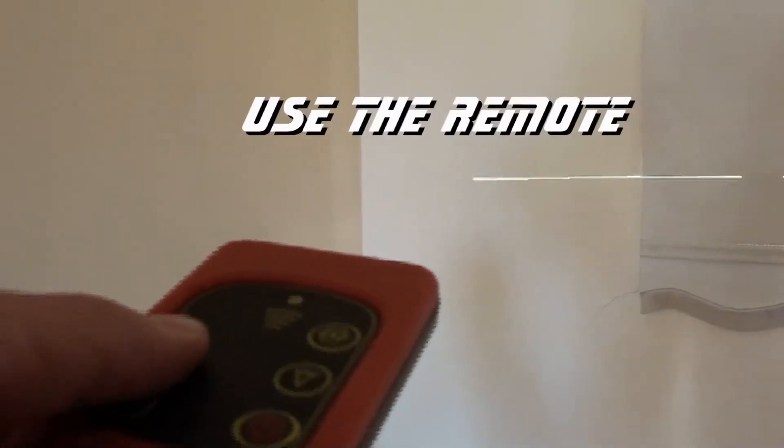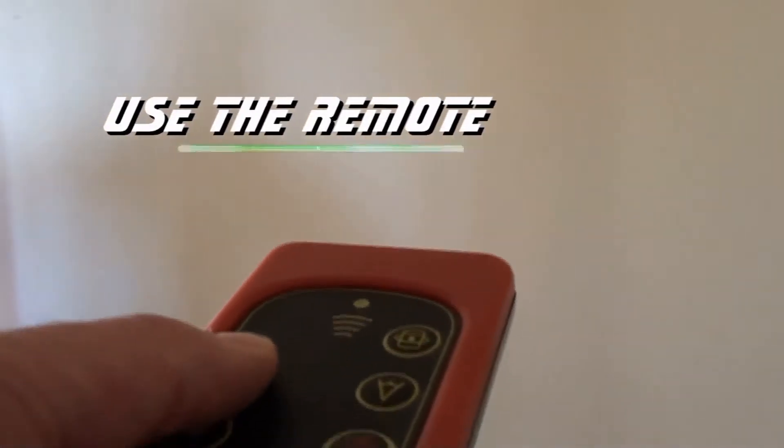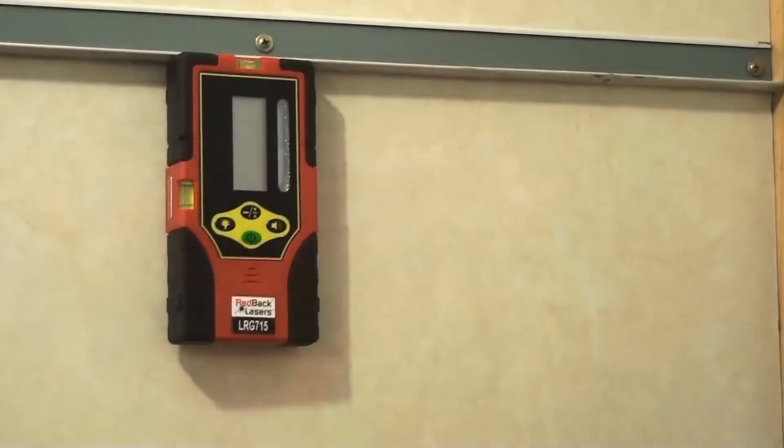The remote control easily directs the laser to your work zone, enabling you to see your level. Or for those larger indoor jobs, use a magnetic receiver.